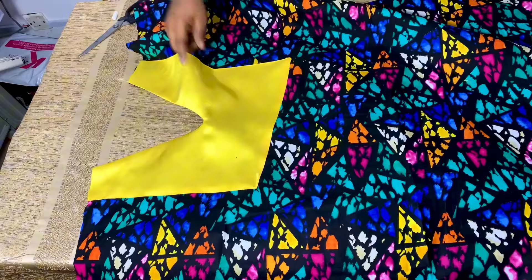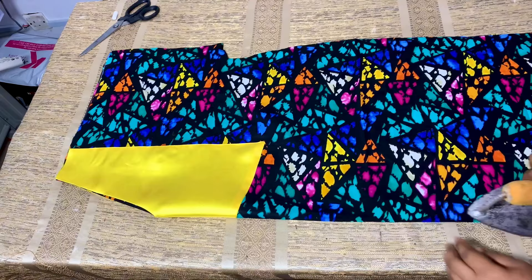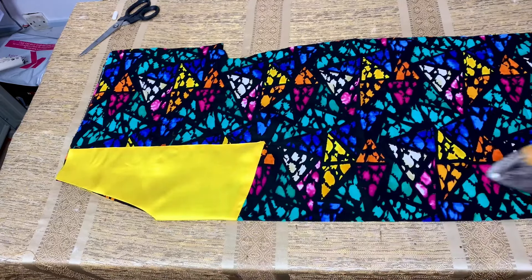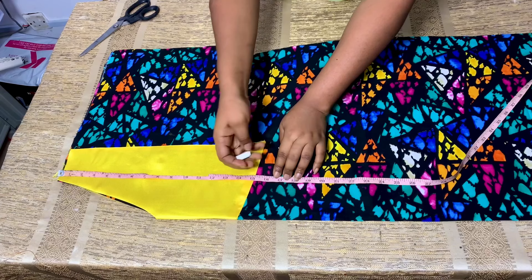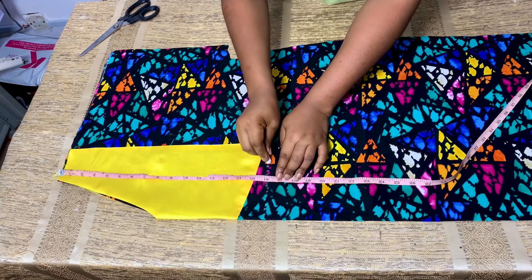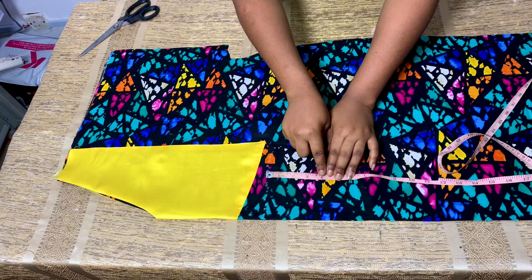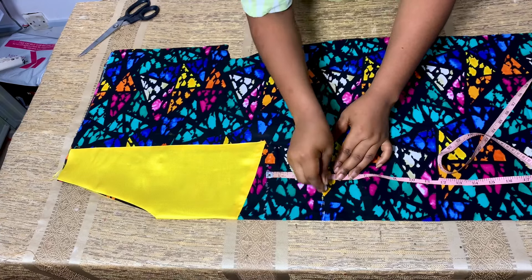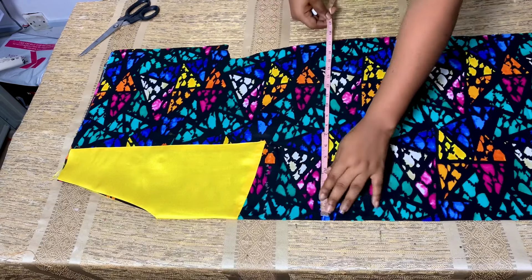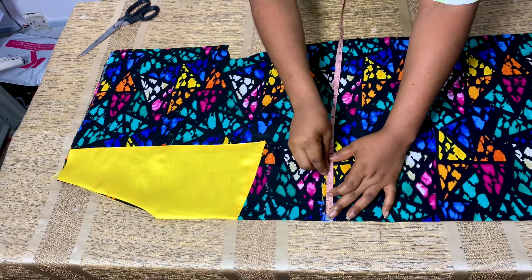I'm going to open up the front part of the dress, fold it into two, and iron it so I know where the center is. I'll place my tape on the shoulder of the dress and mark my client's half length, which is 60 inches. From that half-length line, I'll come down by four inches and mark inward by four inches — this is where the pocket is going to start from. I'll mark a dot line around to indicate the pocket placement.